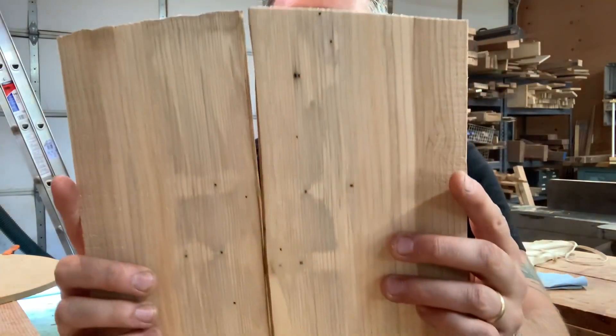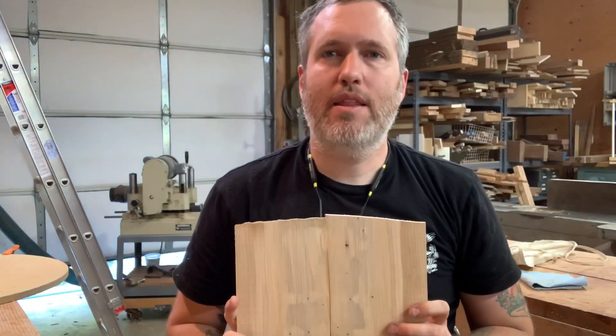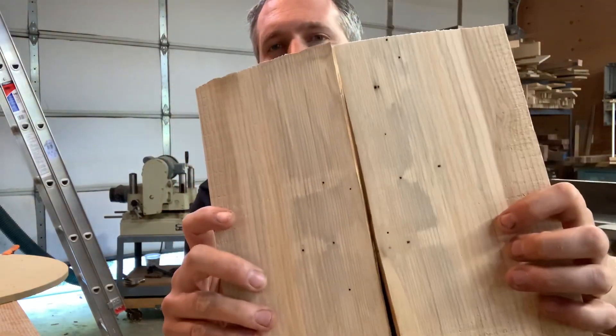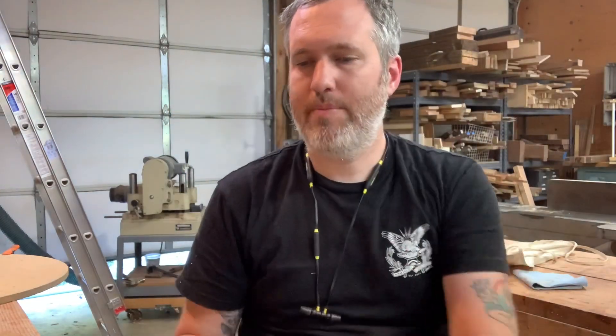Update: I spent some time over at the bandsaw and the joiner to saw up some of this hemlock, and I'll show you what I got. Here are the top and back pieces with the beetle holes in them. It actually has some staining to it — it looks like the blue stained pine that happens when beetles kill pine trees. So I wonder if this is beetle kill hemlock. This was cut in 1997. What happens is the beetles introduce some sort of microorganism like a fungus and it makes these stains.